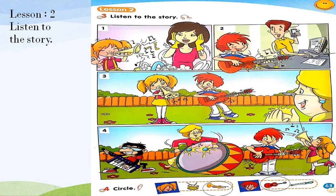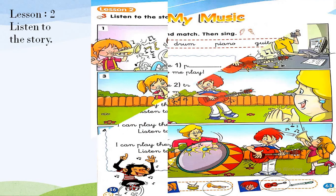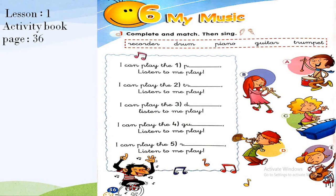Now let's move to Activity book page 36. Take your activity book and let's do exercise one: complete and match. We have the words: recorder, drum, piano, guitar, and trumpet.